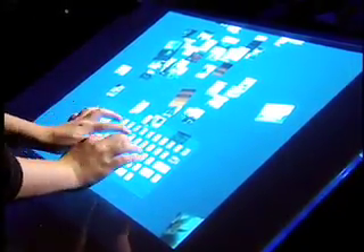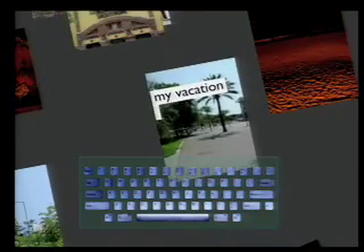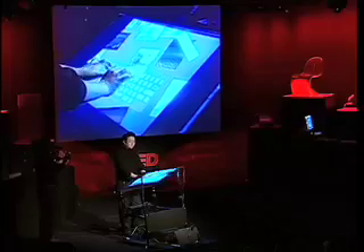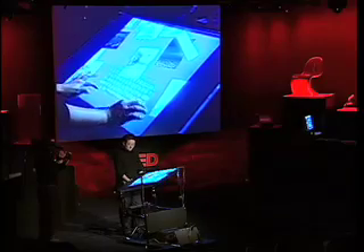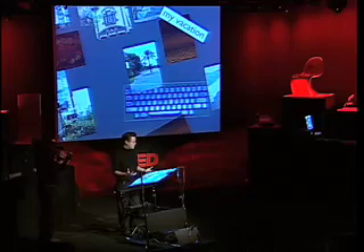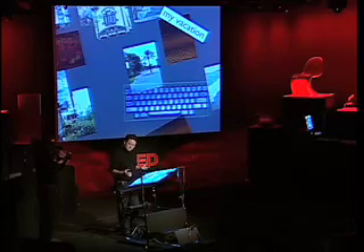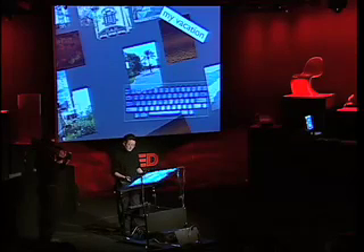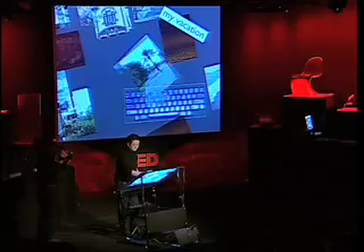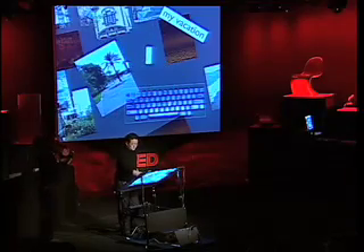I can bring up a keyboard, move it around, and place it where I want. This is a scanning keyboard, but I can rescale it to make it work well for my hands. That's really important because there's no reason in this day and age that we should be conforming to a physical device — that leads to bad things like RSI. We have so much technology nowadays that these interfaces should start conforming to us.